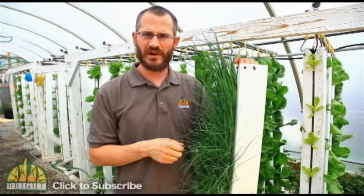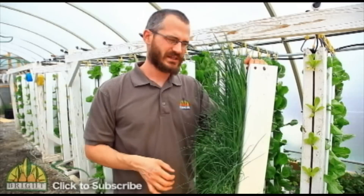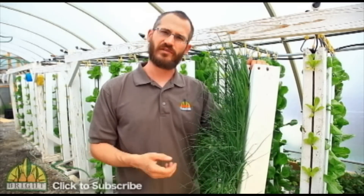We keep red worms in there, and we have all sorts of other bacteria in there. They basically just metabolize the waste and help those plants absorb all of the waste nutrients from our system.